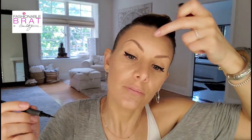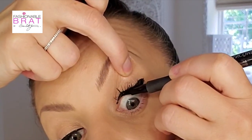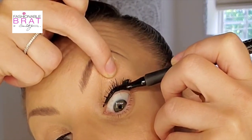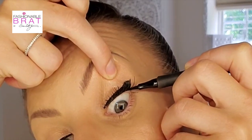Then what I like to do is fill in. I take another liner that's more like a felt tip because it's easier to use and the margin for error is very limited. I fill in between the lashes, which gives them a deeper, more polished look in the end — I love that.